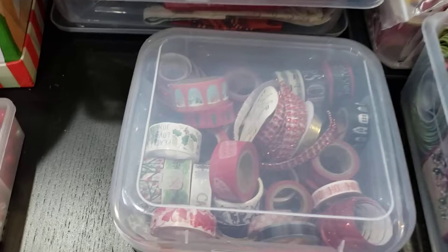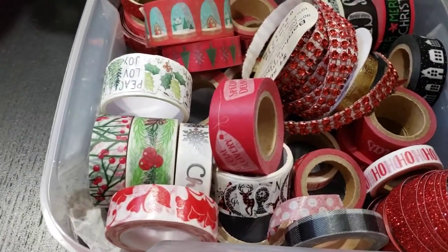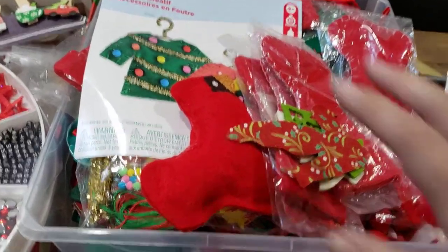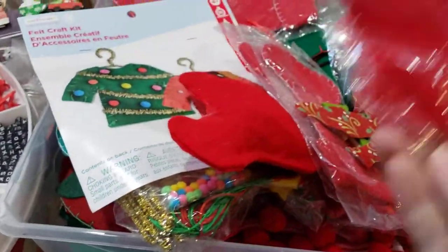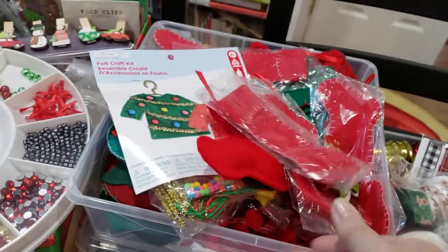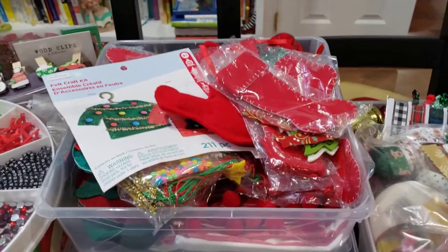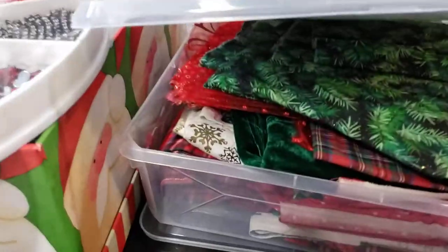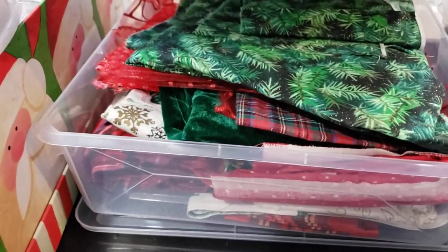This little box is my Christmas washi tape. The next box is felt — I bought a huge batch of little felt stockings years ago, and I keep them in case I want to put one on the front of a journal. Then there's my bin of fabrics — I try to include fabric in every journal that I do.